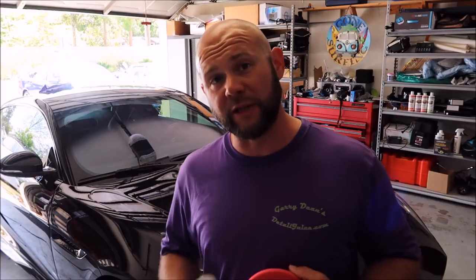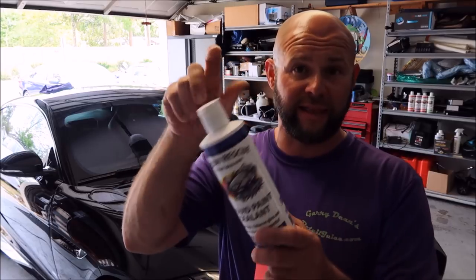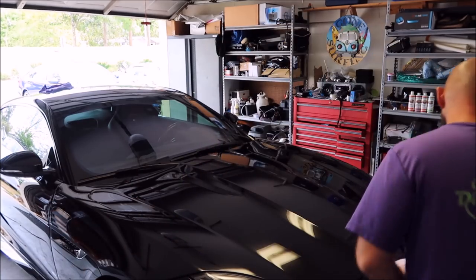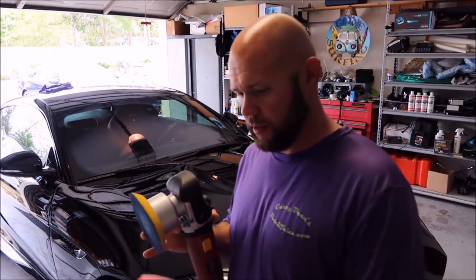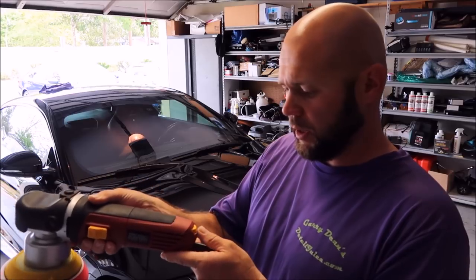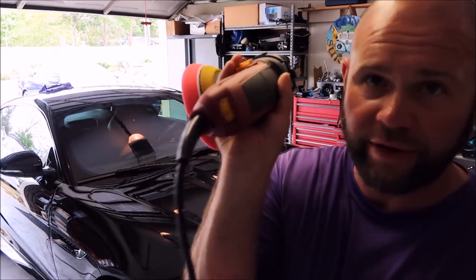Speed 3 to 4 on a dual-action polisher. You're going to use about a quarter of an ounce, which is essentially the cap amount on a full size. I'll go ahead and get it rigged up. You've got your Harbor Freight DA — center of the pad on this bad boy. We'll put it on 3.5 on the dial.